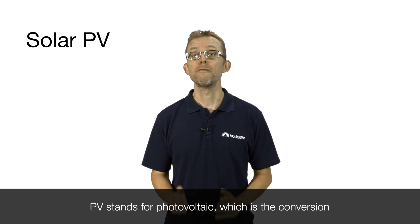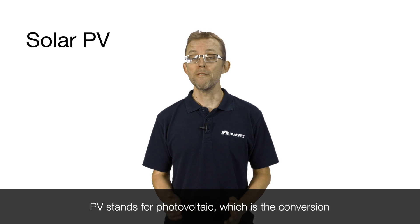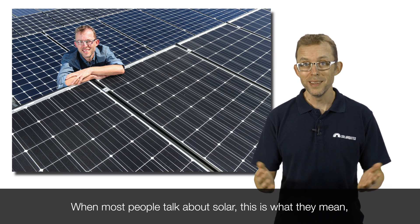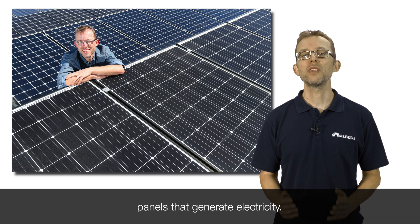PV stands for photovoltaic, which is the conversion of light into electricity. When most people talk about solar, this is what they mean — panels that generate electricity.